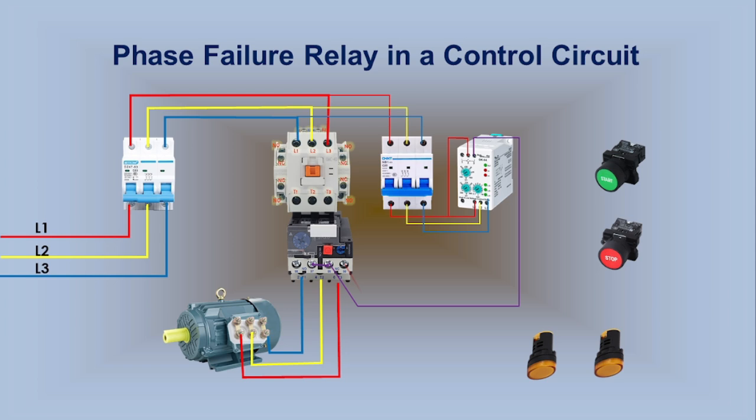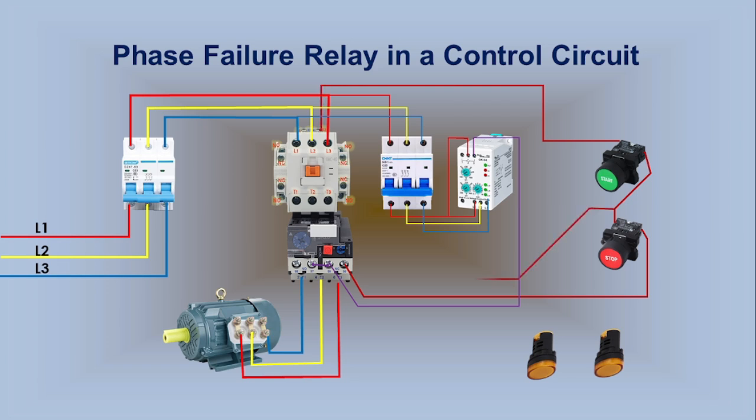Terminal 95 of the Overload Relay is next to Terminal 96. Terminal 97 is normally open to Terminal 98. A wire runs from Terminal 96 to the Stop Push Button. Terminal 96 is normally closed and is part of the Overload Relay. The second terminal of the Stop Push Button connects to the Start Push Button. A wire runs from the second terminal of the Start Push Button to Coil Terminal AE2 of the Magnetic Contactor. The normally open auxiliary contact of the Magnetic Contactor also connects here, and its second terminal connects to Coil Terminal AE2.